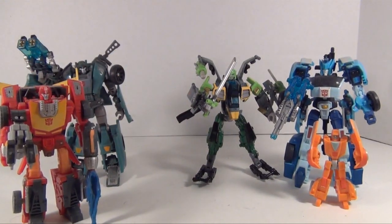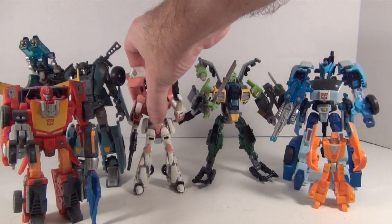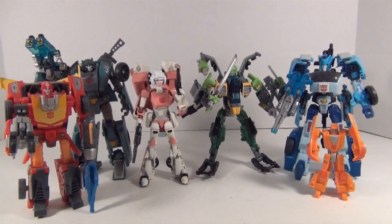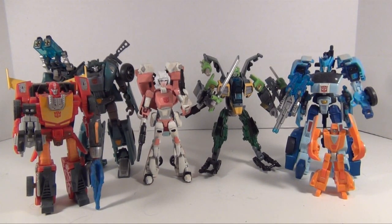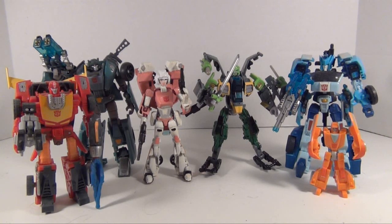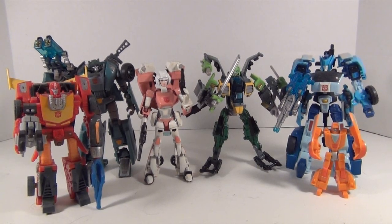And last but not least, my personal custom of RC, which is made from the Animated RC mold. As you can see, Springer fits pretty well with that set — it's not a horrible way to put Springer on your classic shelf. I do recommend him if you don't have Warbot Defender. Otherwise, get him if you like the mold or just want another Springer. But if you have Warbot Defender, you might not want to get it. Anyway, I hope you guys enjoyed the review. See you later. Bye!